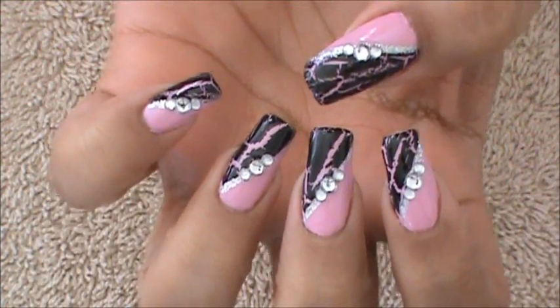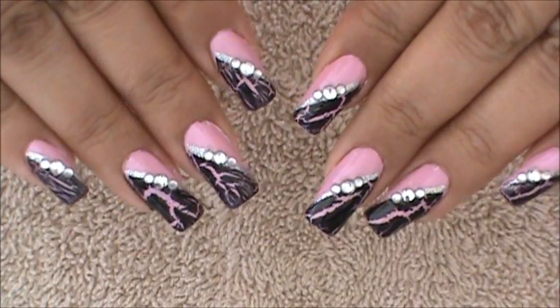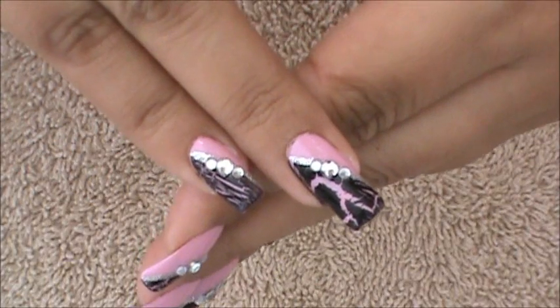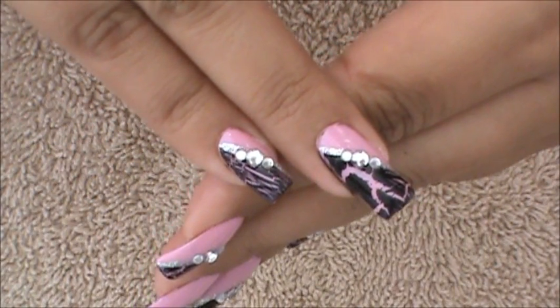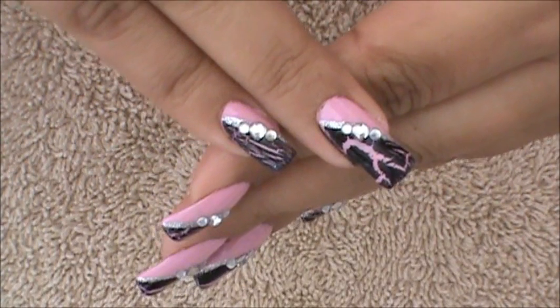Hello, I hope you guys are all doing great. In this video I'm going to be showing you the different types of effects you can achieve using the crackle nail polish. For example, in my ring finger you can see that the effect is a bigger pattern of black, and in the pinky finger the effect is a lot finer and closer together. So I'm going to take you through that process.